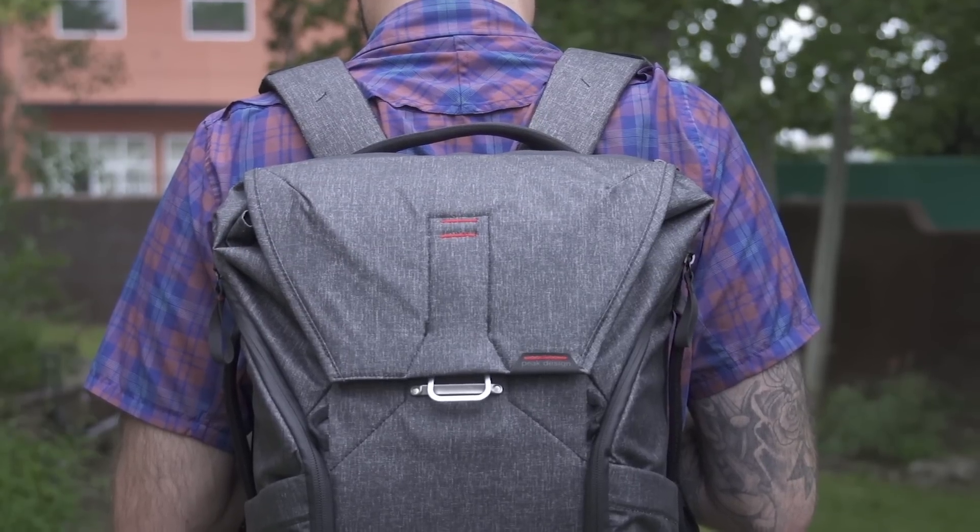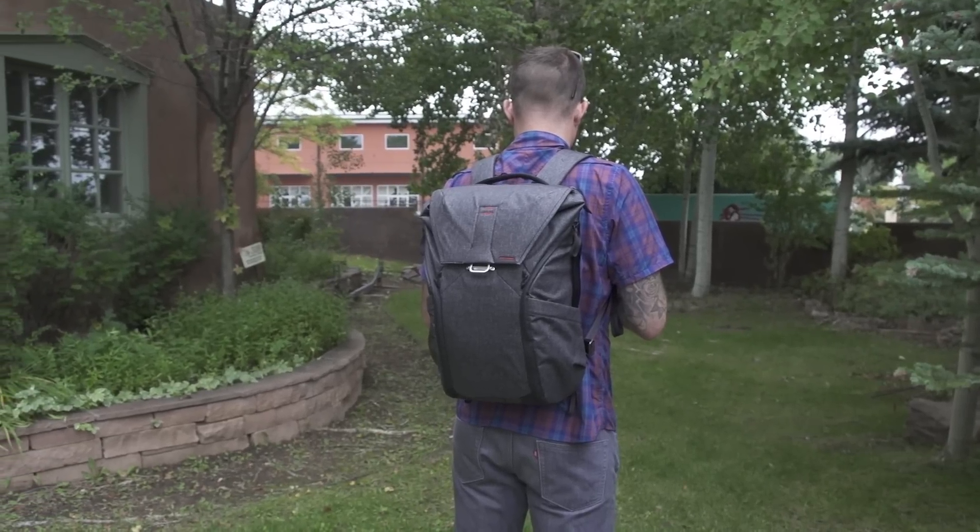Overall, this is an awesome bag. It might not have the features I need for backcountry skiing, but for everything else it's great. Amateurs, photojournalists, professionals — anybody who wants to carry this bag out on the street or up in the mountains for a nice hike is going to be super pleased with how easy it is to carry, how easy it is to organize, and how easy it is to get at your gear.